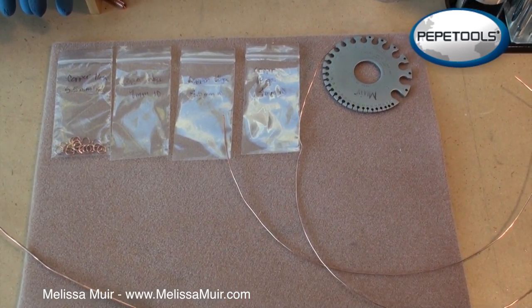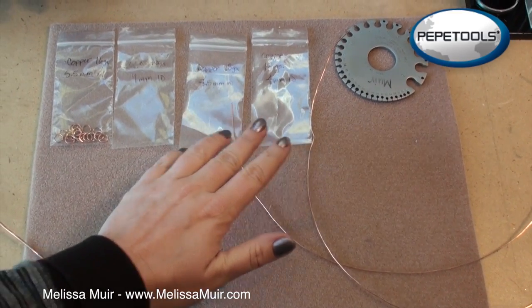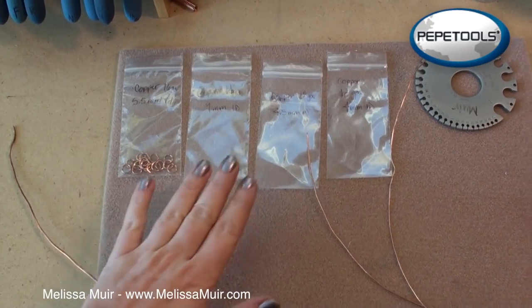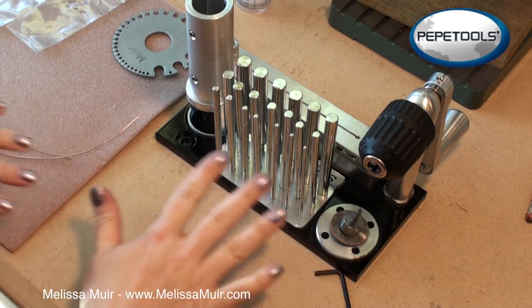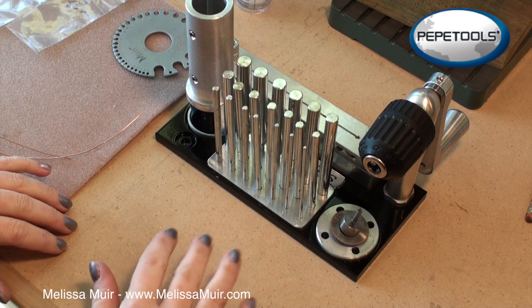To make my jump rings, I'm going to be using Pepe's Jump Ring Maker. It's a great tool for helping to speed up the process. Also, if you're going to do anything with larger production, it will definitely be a tool you'll want to have in your studio. For this project we need four different sizes of rings. Pepe Tools has recently redesigned their jump ring making system, so this is the Jump Ring Maker 2 or JMR2, and that's what we're going to be using for this particular project.